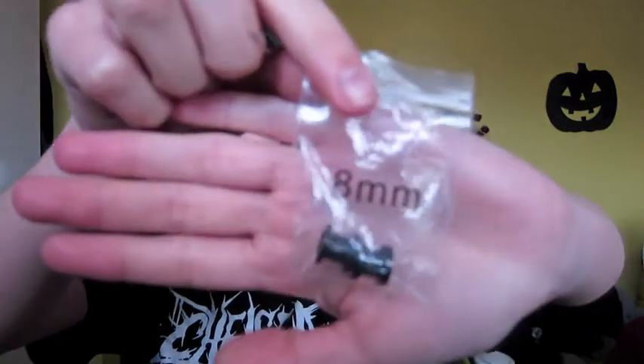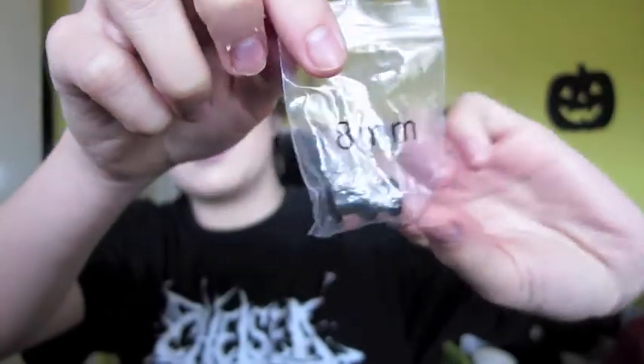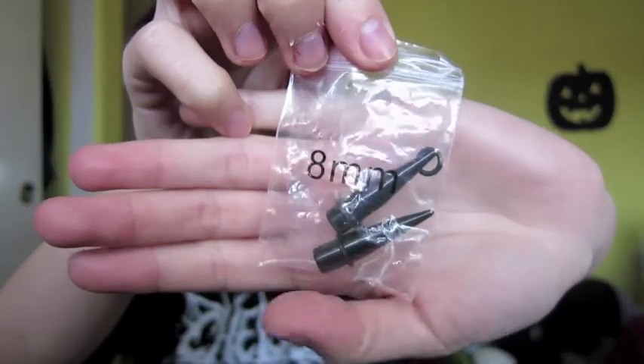Hey guys, welcome back to my channel! Today I'm going to be stretching my ears to an 8mm or 0 gauge size. Here's the package it comes in — the holes are pretty big and I'm really excited. It also comes with these tapers.